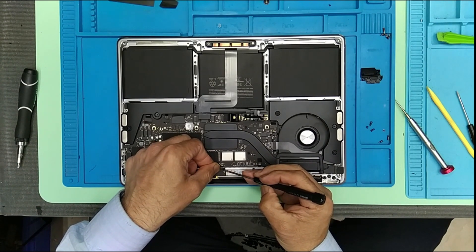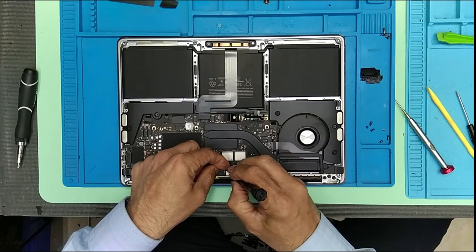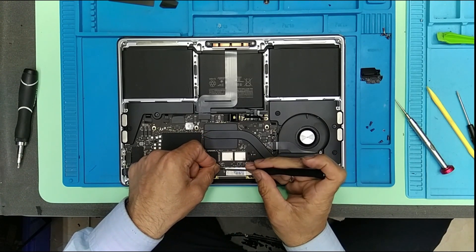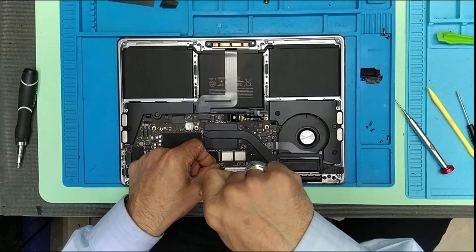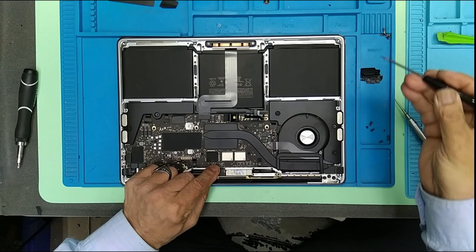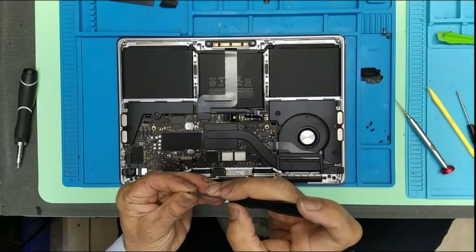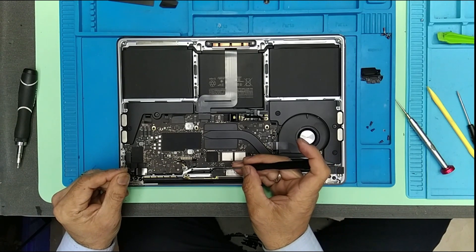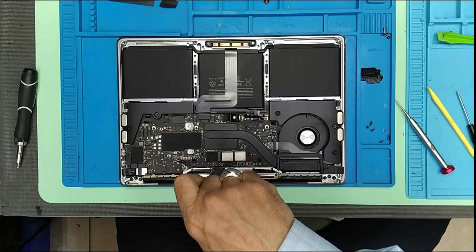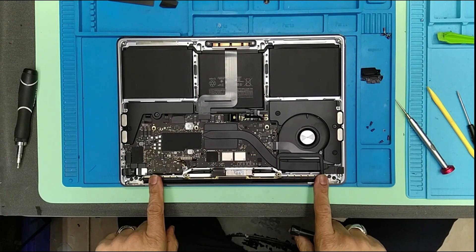There are so many screws, so many screwdrivers — the handling is way more than with other devices. Okay, so this area is completed now, everything is done.